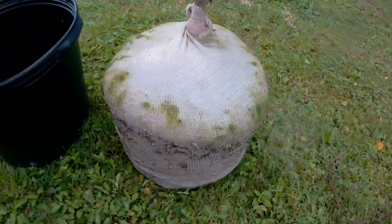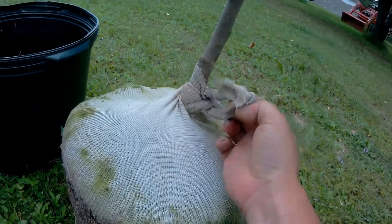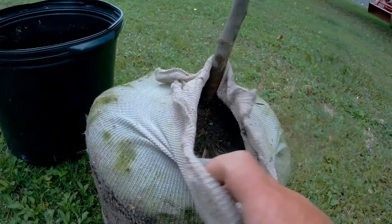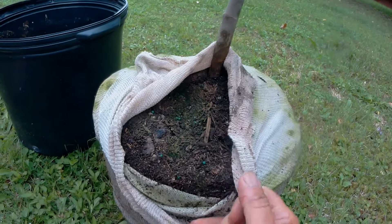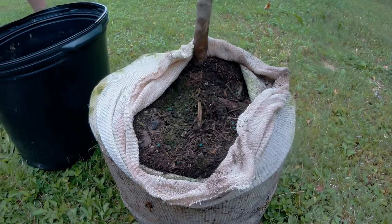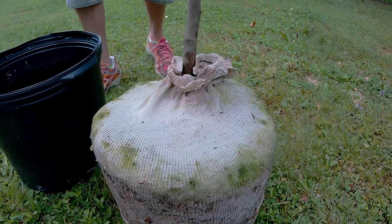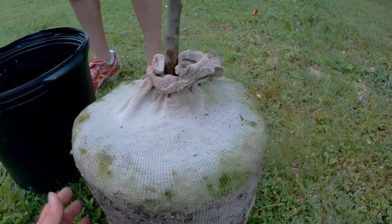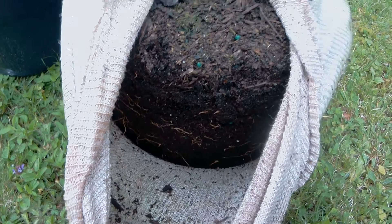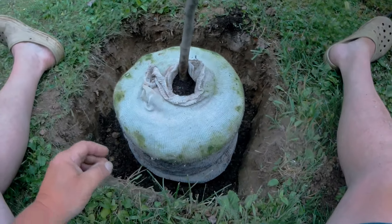We've removed it from the bag and I'm just going to take a peek to see what we have. They said to peel the burlap back a few inches — you leave the root ball and everything in the sack, plant it first, then only pull it back a few inches. I know I'm not following the rules but I wanted to take a peek inside. Just checking it for height — I think it's pretty good.